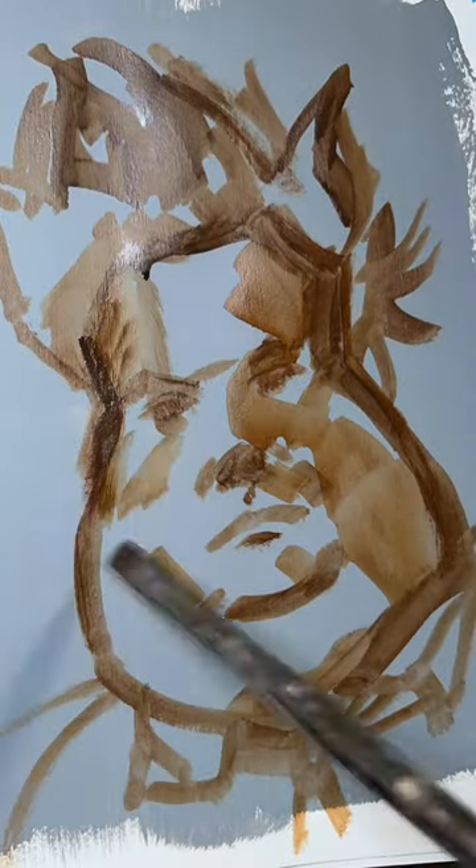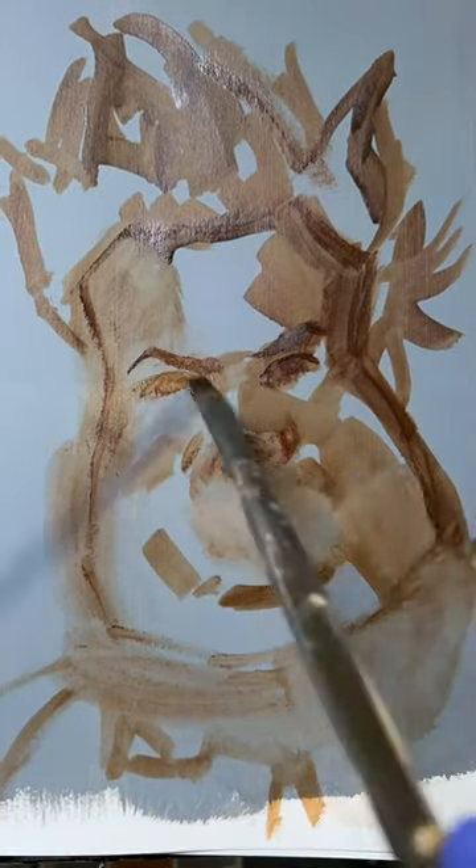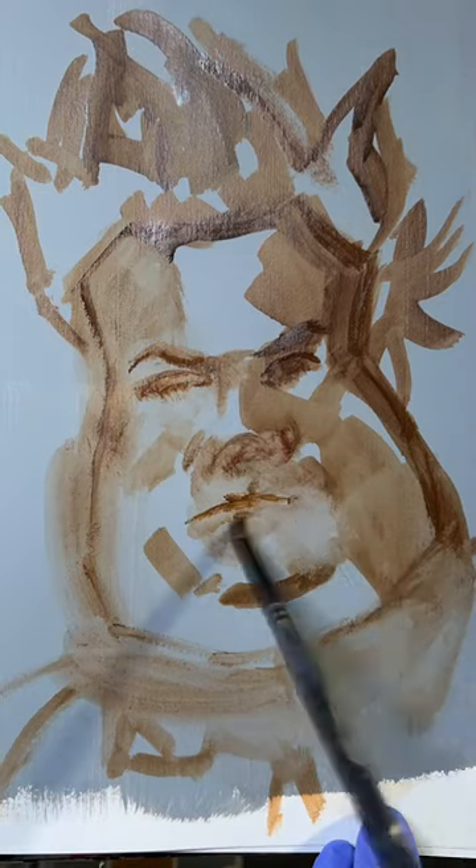Hey friends. I started with a burnt umber sketch as usual and got really exaggerated with the proportions, so I erased it and shifted the mouth, nose, and eyes. I think I got a better approximation of the likeness once I did that.